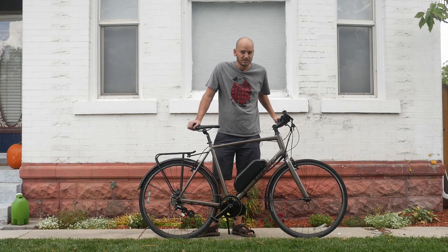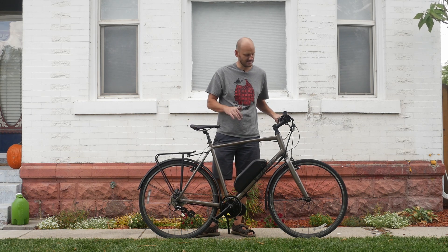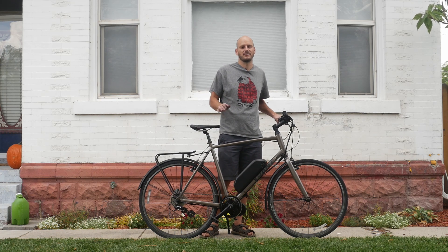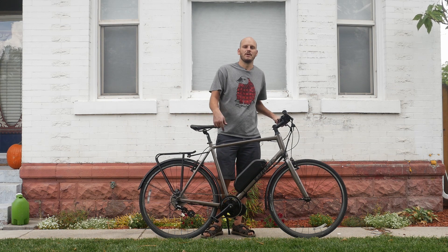It's got 700c by 38 tires on it, so this is going to be really good for commuting — super efficient. It's like ice skating; you're just sliding through. Not like a big fat tire bike, which I always say is like driving a pontoon across the pavement — just so inefficient.